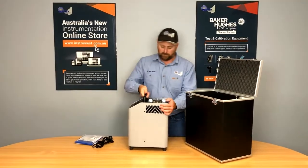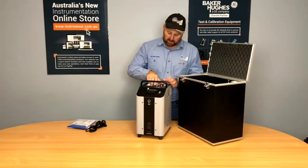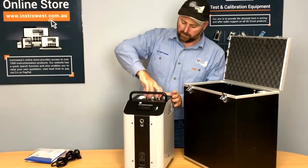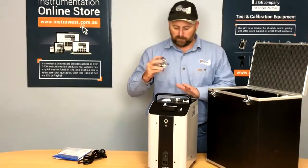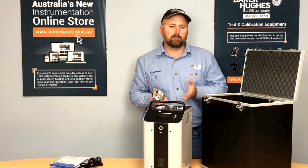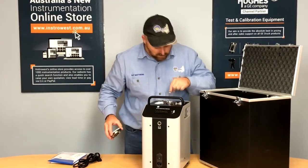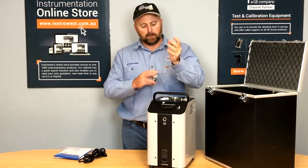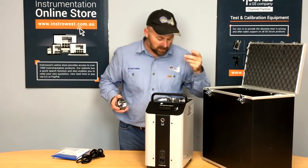Here's our temp bath. Because this is a liquid bath you'll notice we've got a lid. We can leave the liquid in, close the lid, it seals, and the liquid will remain safe and won't spill during transport from job to job.